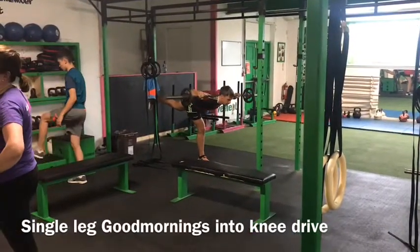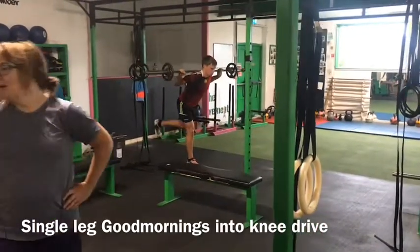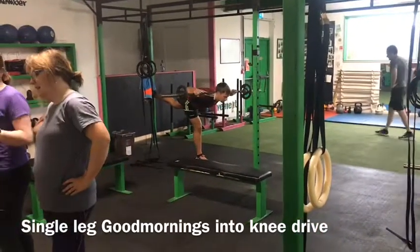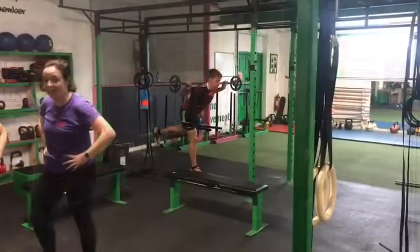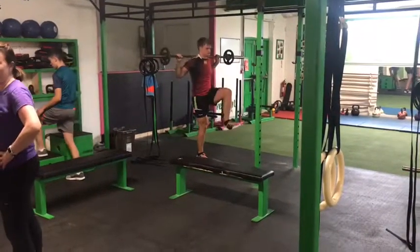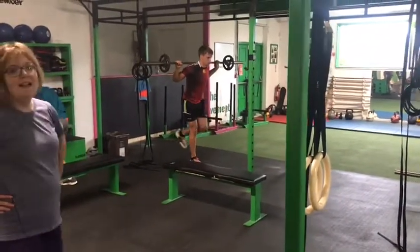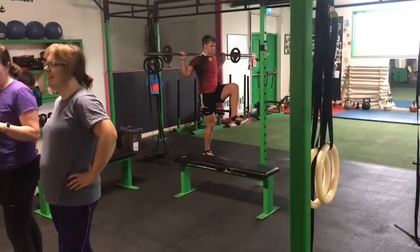The single leg good morning with knee drive. Start with a barbell on your back and perform a deep hip hinge into a single leg good morning position. From there, with your non-weight bearing leg, drive your knee forward making sure that you have flexed through your ankle, knee and hip, and hold that position briefly for a second.